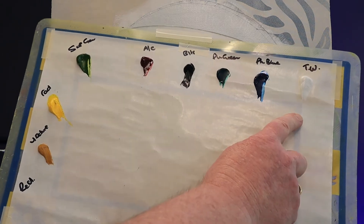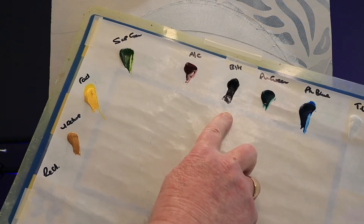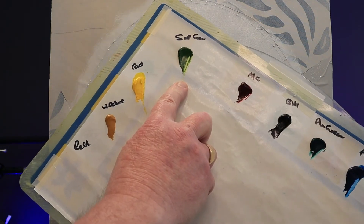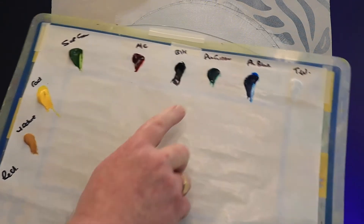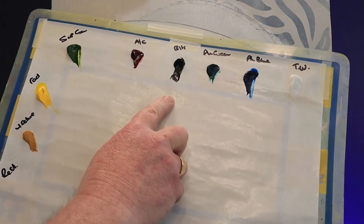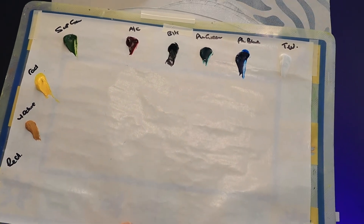On my palette today I have Titanium White, Phthalo Blue, Phthalo Green, Midnight Black, Alizarin Crimson, Sap Green, Cadmium Yellow, Yellow Ochre, and later on some red. Bob Ross's Midnight Black has a slightly lavender hue, but not all blacks do, so try and get the right one.